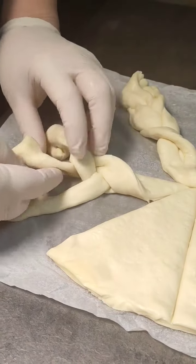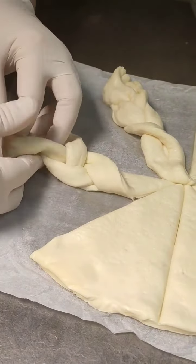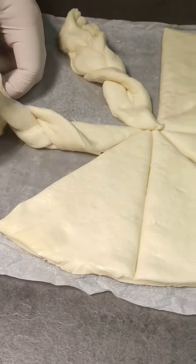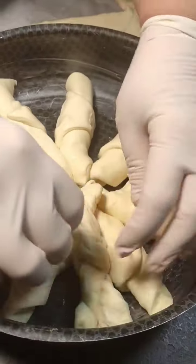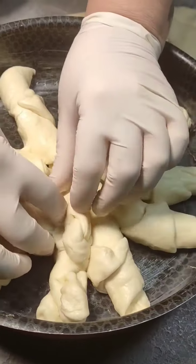Intrecciamo e posizioniamo negli spazi rimasti le trecce che stiamo preparando.